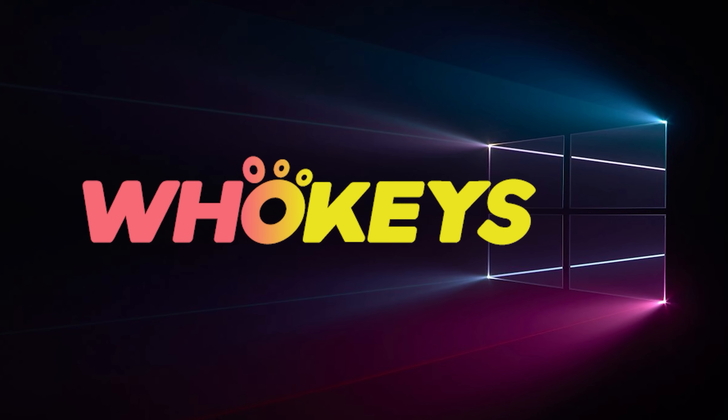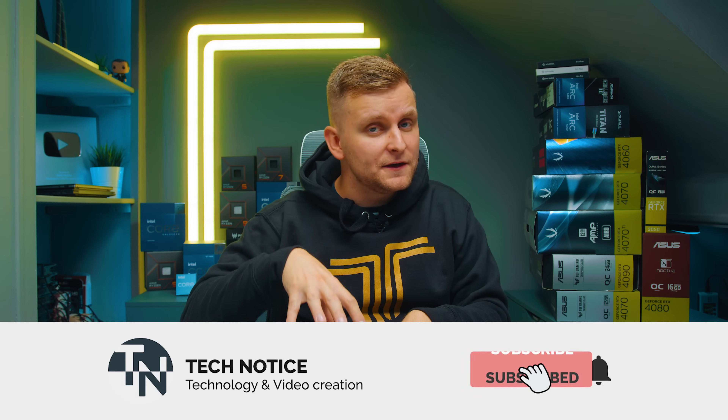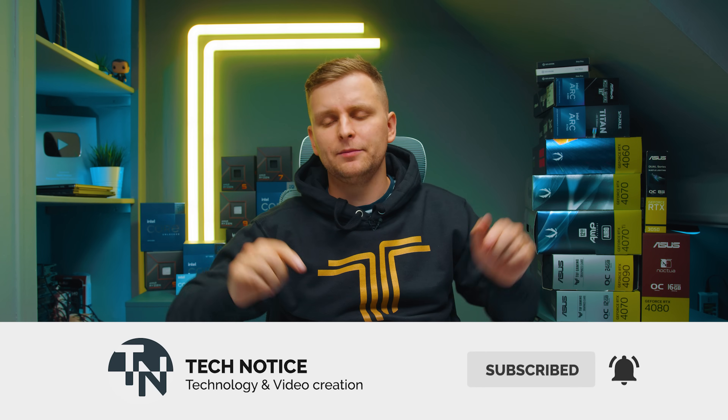Check out WhoKeys.com in the video description below. If your budget is different than what you see in this video, there are different budgets available with links in the description. These are smart links and will always lead you to the latest video available. I highly recommend you stick till the end of the video where I'm going to share some very important tips you need to know when building this PC.